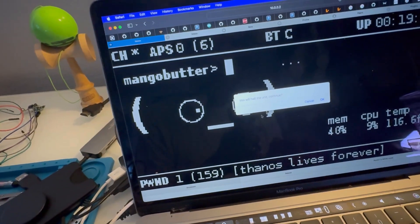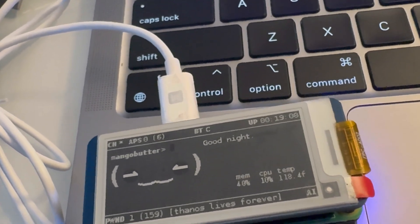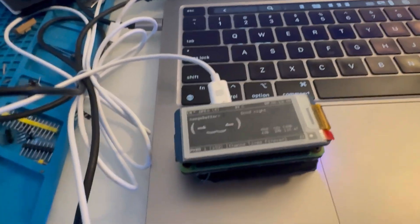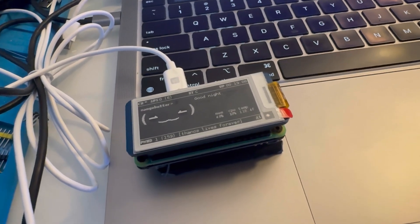I'll just shut it down here — it automatically says 'good night' and does a safe shutdown. These are Raspberry Pis, so you could just pull the plug out — people have been doing that for years.